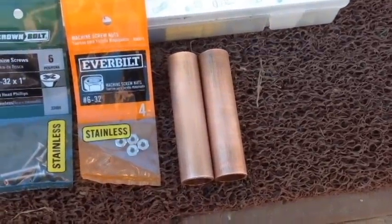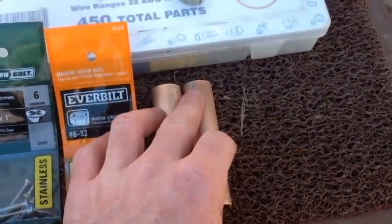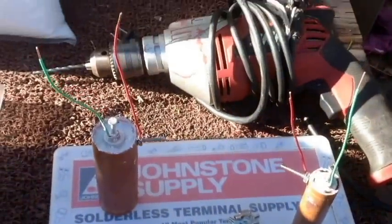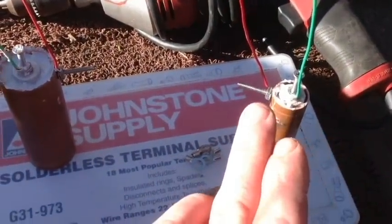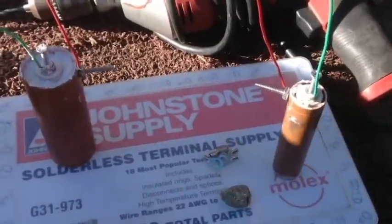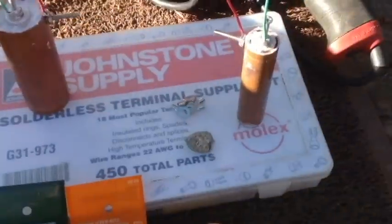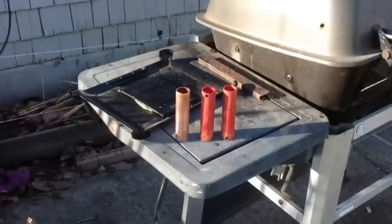The next step is to drill a hole in the top of each copper pipe, as close to the top as possible. I'll drill a hole in each of the pipes and then we'll go to the next step.